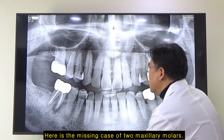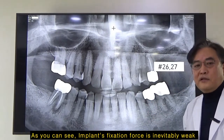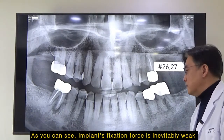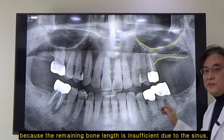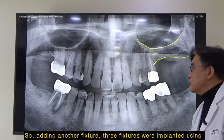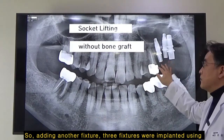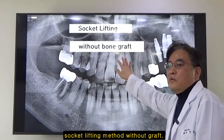Here is a missing case of two maxillary molars. As you know, the implant's fixation force is inevitably weak because the remaining bone length is insufficient due to the sinus. So, adding another fixture, I planted three fixtures by using the socket lifting method without bone graft.